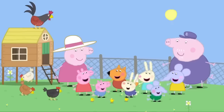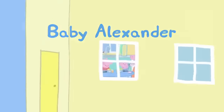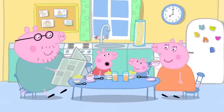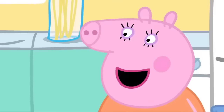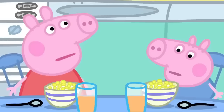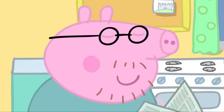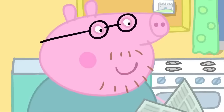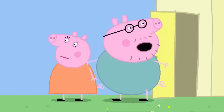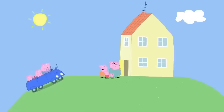Peppa and George's cousins are coming to visit today. Mummy, how long before Cousin Chloe is here? Not long now, Peppa. Baby Alexander is coming too, remember? Babies cry all the time — they're so noisy. I'm sure baby Alexander won't be that noisy. What's that sound? Is it a car alarm? Is it a fire engine? No, it's baby Alexander!